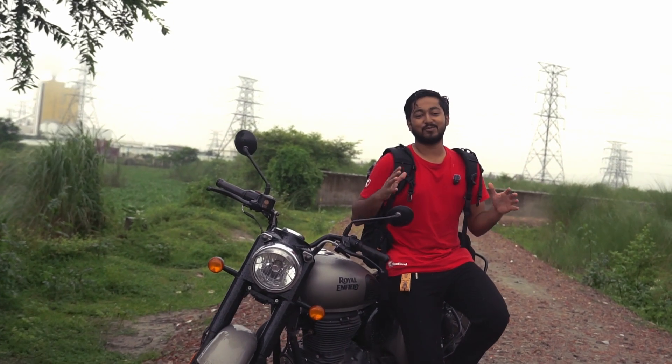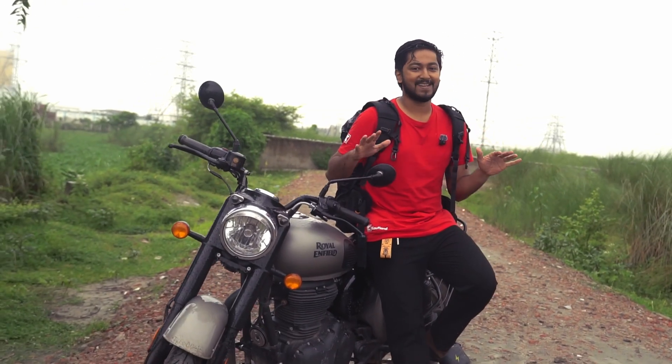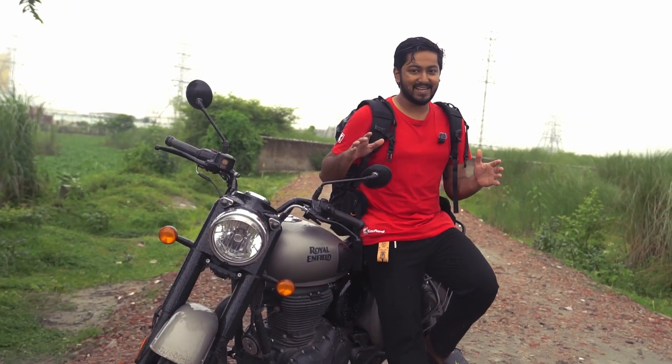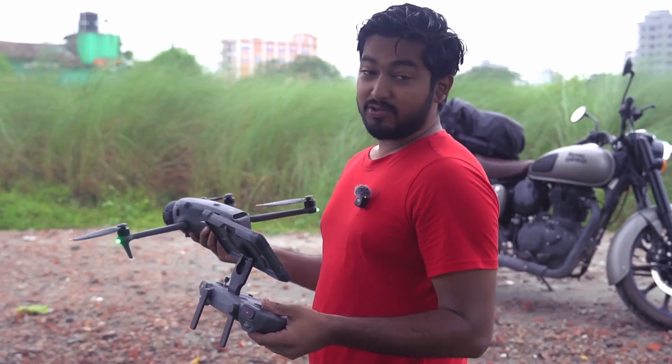Hello everyone, this is Saifu. We love to explore, so once again welcome to Saifu. Today's topic is DJI J-Drone. So let's do it in-depth. Let's fly the drone.